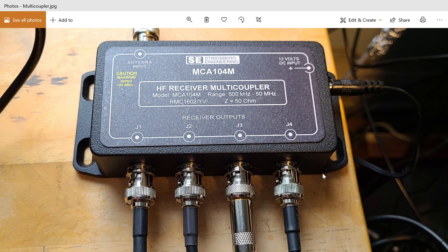I'll be testing this today and you'll see the performance with several receivers working together on some signals to show how well it shares them. It's a 500 kHz to 50 MHz multi-coupler as indicated on the top of the unit. I'm happy to have this device — it seems to do a pretty good job from the first couple of hours plugged in.